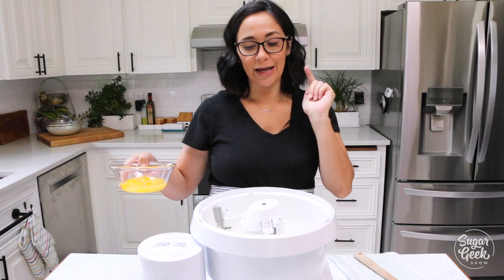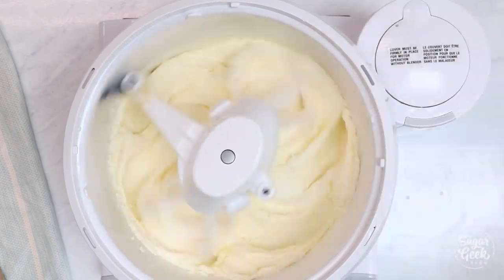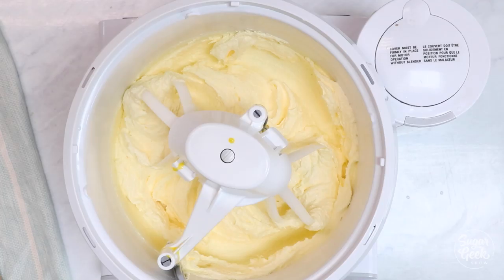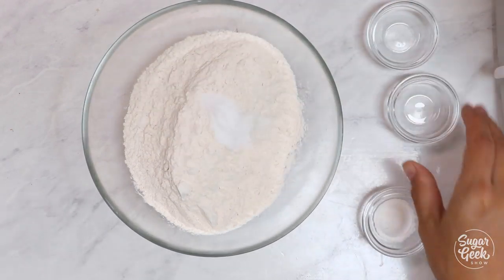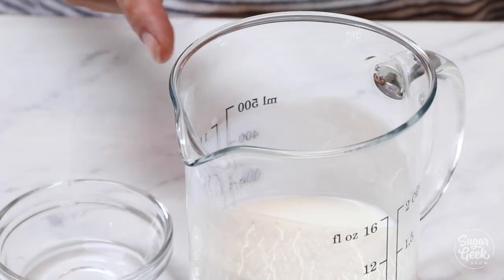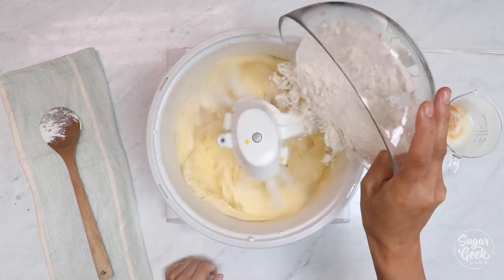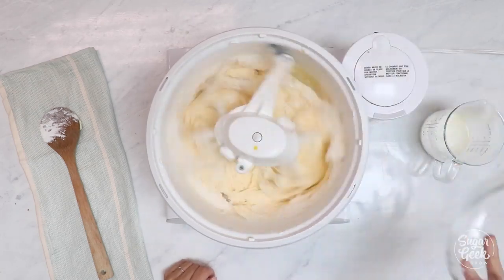So our egg whites, butter, and oil are nice and fluffy. Now we're going to start adding in our egg yolks one at a time to just incorporate it — don't dump them in there. Then we're going to add our salt, baking soda, and baking powder to our flour and just whisk that up. And then the secret to a good southern coconut cake: buttermilk, coconut extract, and vanilla extract. We're going to add in about one-third of the dry ingredients mixing on low and then add some liquids and alternate two times.